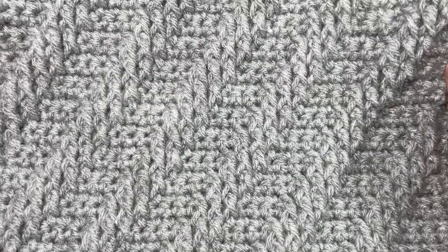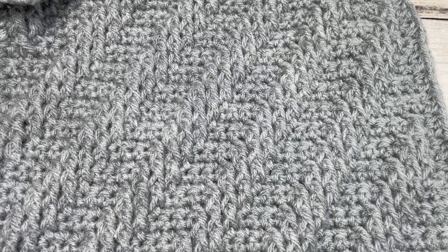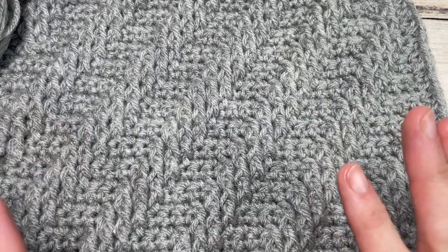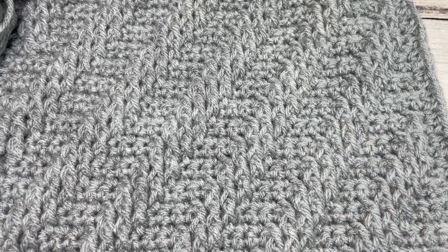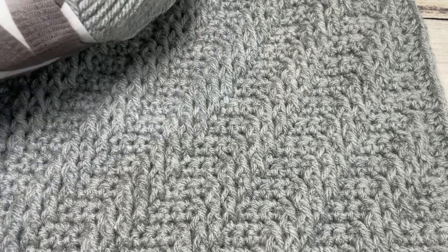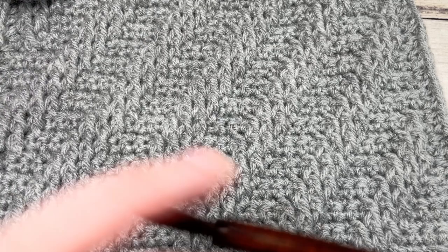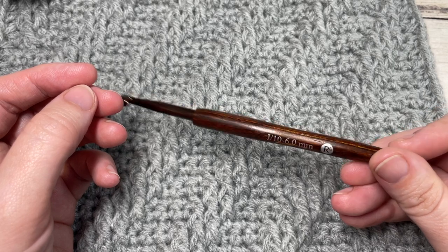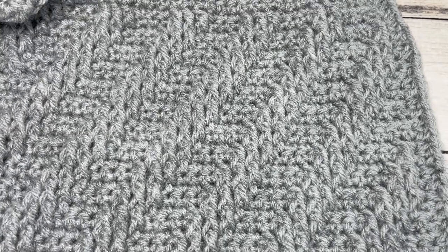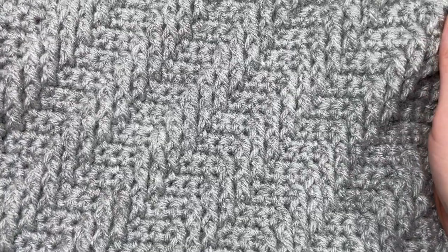For our square today you're going to need approximately 141 yards per square, and you're going to make four of these squares. So 141 yards of a worsted weight yarn - I'm using a worsted weight acrylic called Vanna's Choice by Lion Brand. You're also going to need a 6 millimeter crochet hook, or a J-10 hook. The written instructions can be found on my website at richtexturescrochet.com and they are free.